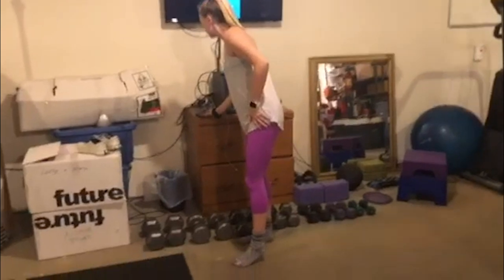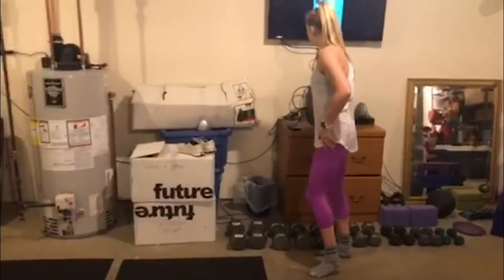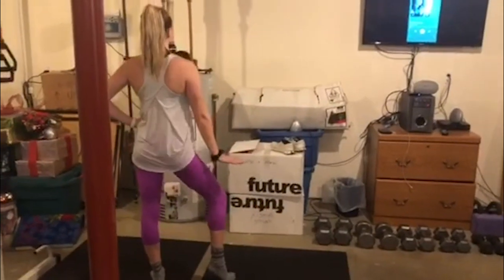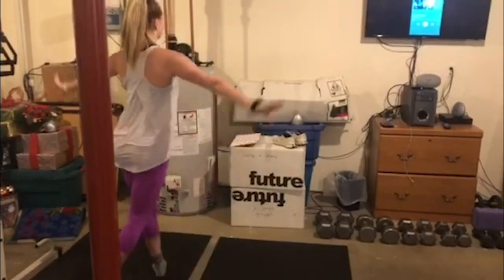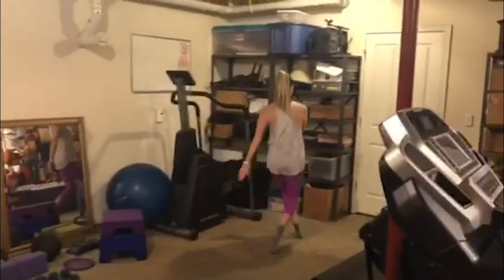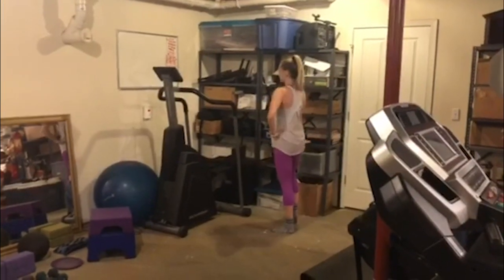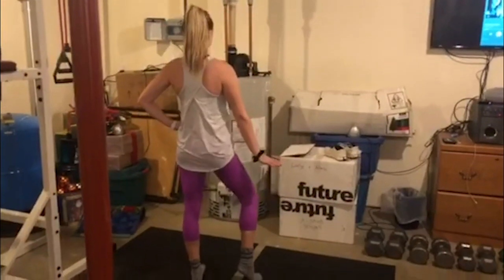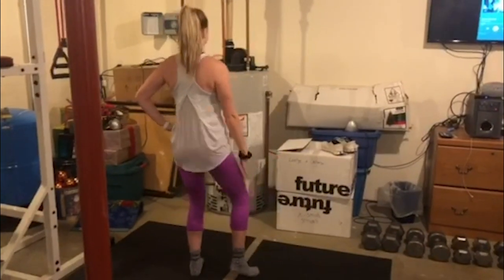Let's add it to some music. In five, six, five, six, ball change. We'll try it one more time on this side. Five, six, seven, eight.